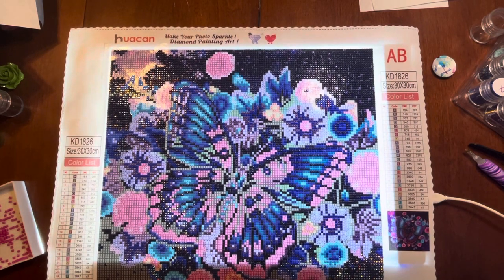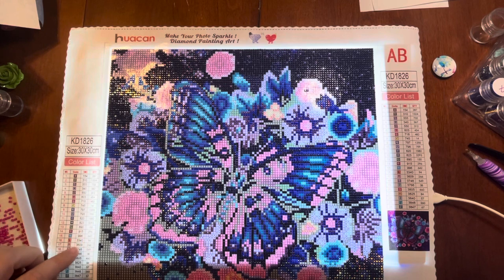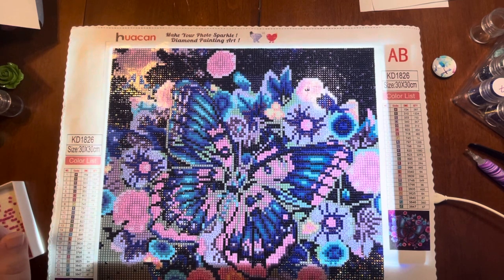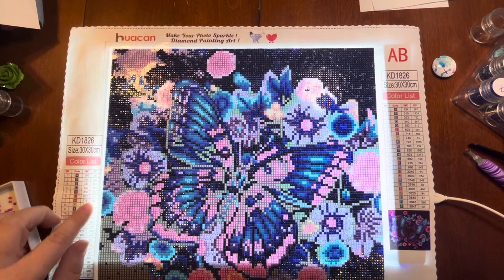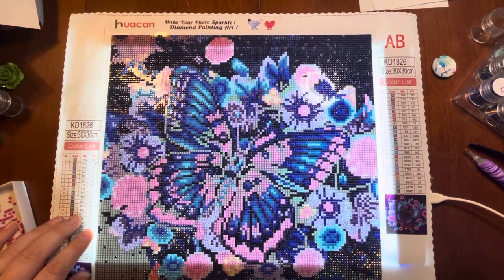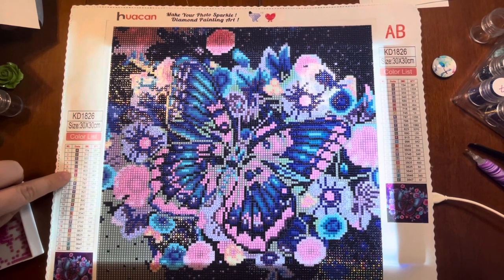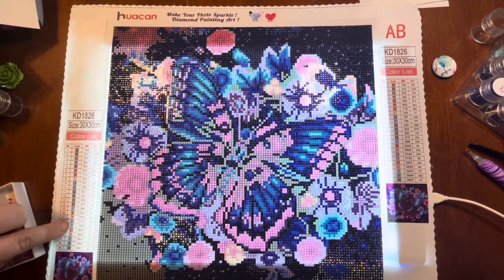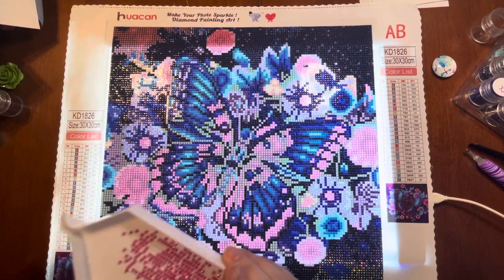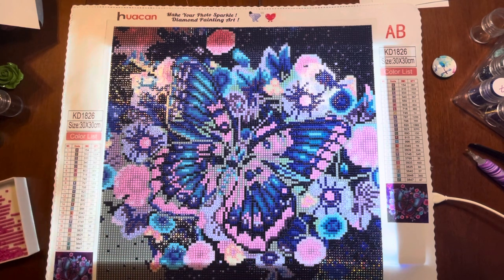So far I have completed — one, two, three, four, five, six. Yeah, it looks like I've done six colors so far out of 24, which doesn't sound like a lot, but I did start this one where I was doing from the largest number of drill color to the smallest.